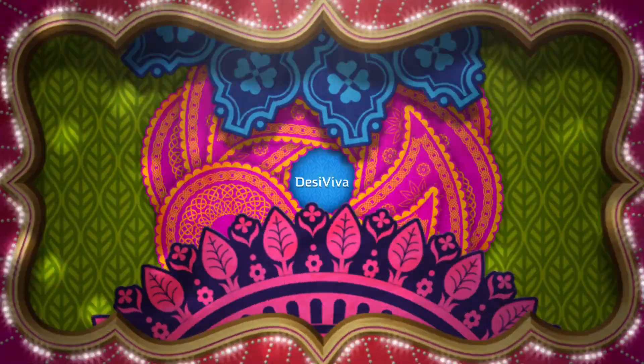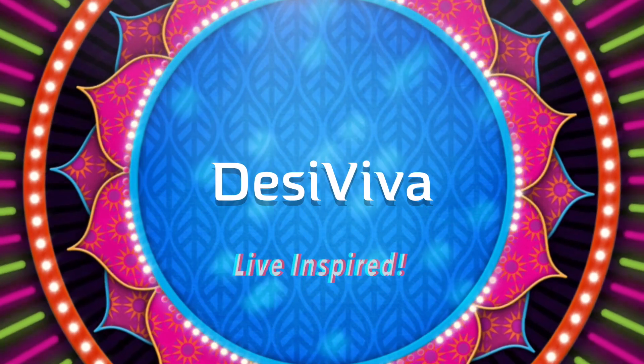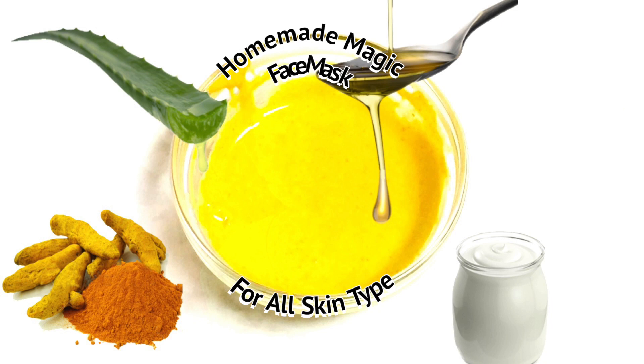Welcome to Desi Viva, Lil Inspired. I'm Baona and today I'm going to show you a quick, simple, and very easy homemade face mask. I call it my magic face mask because it is really effective. This is the only face mask you will need regardless of skin type, but as I go I will suggest reducing or increasing the ingredients as per your skin type.